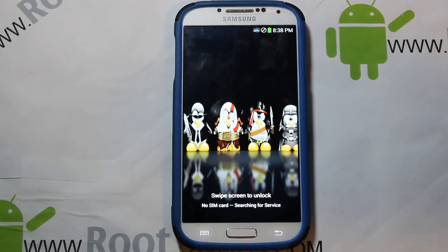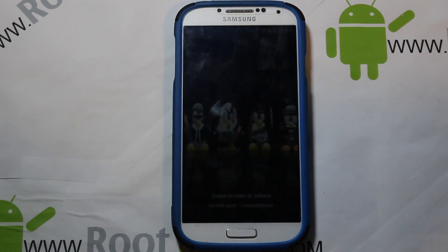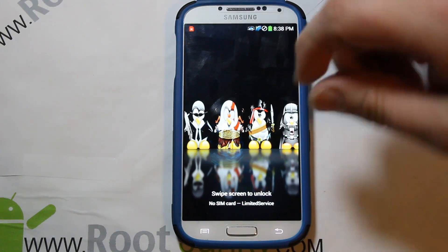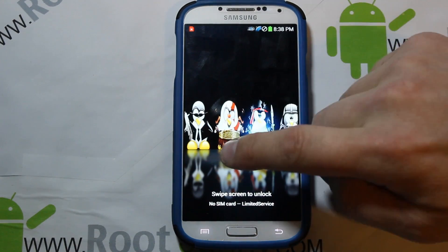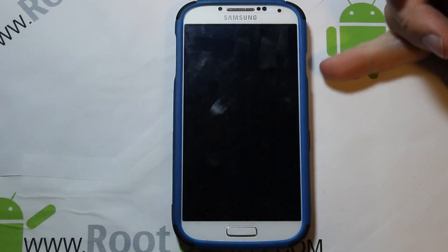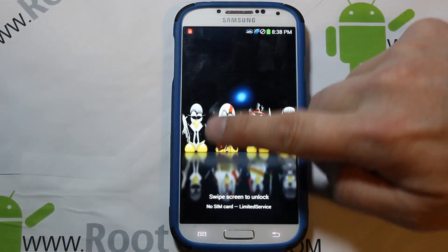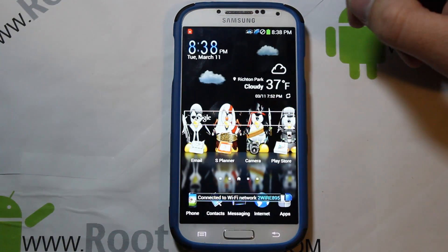This ROM is called Duckster ROM — like Dexter but with a U — Duckster ROM v23. There is a ton of features on it. Here's your basic lock screen; you've got that hover effect when you hover over the lock screen, which is kind of cool. Swipe across to unlock it.